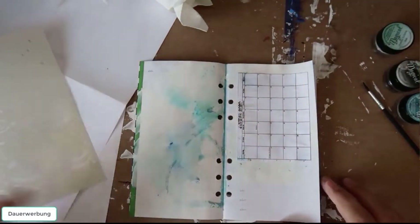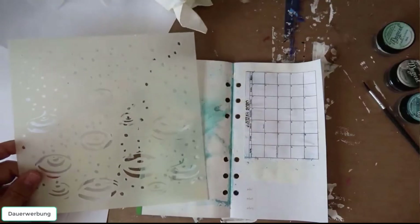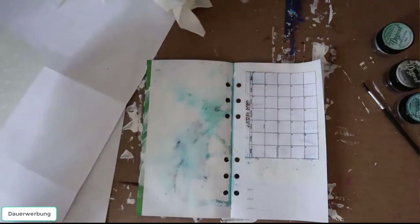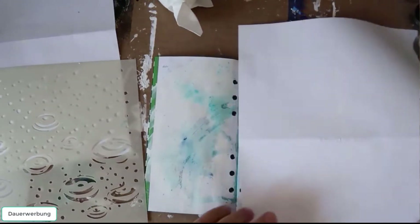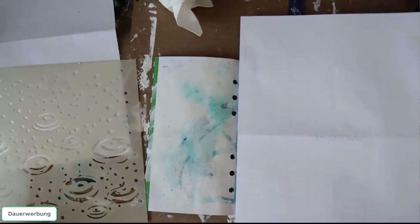Now I want to give the layout a little bit of texture with a stencil. Normally you give texture with a modeling paste so you have a little bit of this 3D effect, but this time I want to try just a color — a spray color — and let's see if this works.